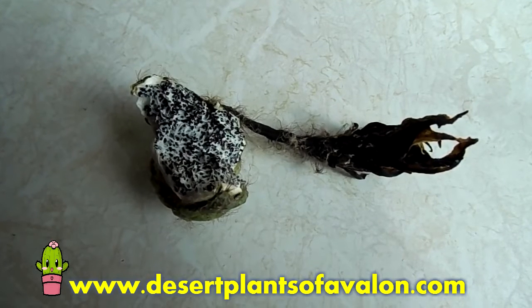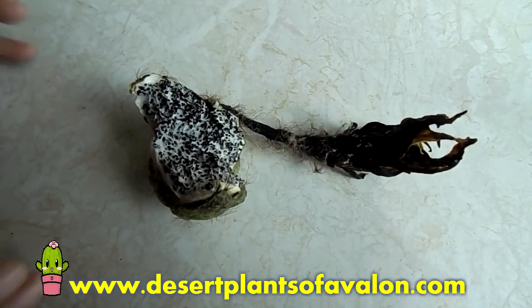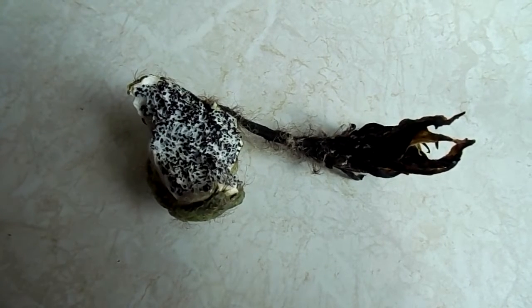Hi everybody, it's Lyn here. I hope you're having an amazing day. In this video I'm going to show you how you can separate the seed from the pulp of your cactus fruit seed pod.